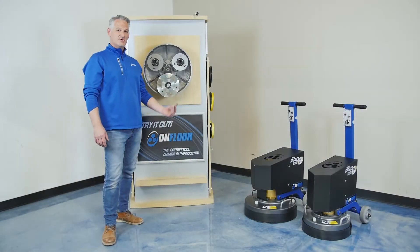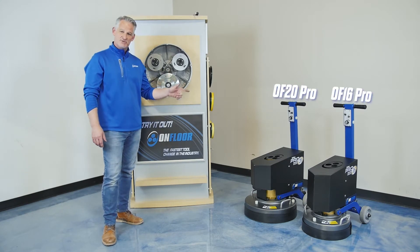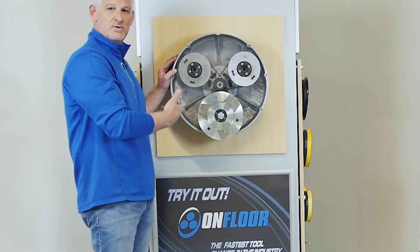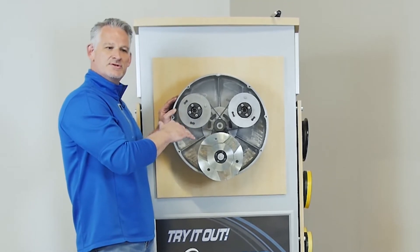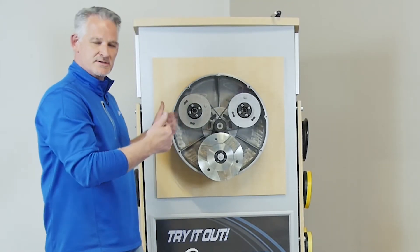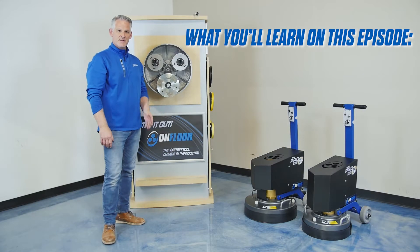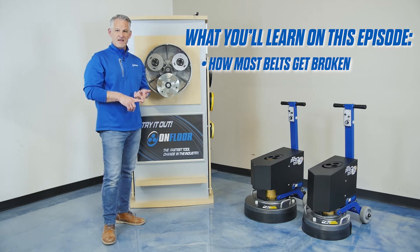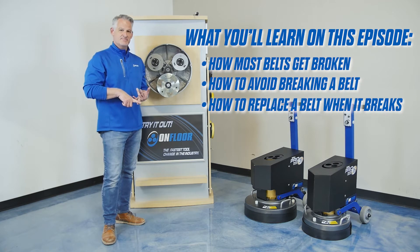Today I'm going to show you how to change the belts in the OnFloor 16 and 20 inch machines. We're going to use our fancy display system that we created for our training center here in Tulsa at eye level, so you get a good visual on how to remove the belts and how to replace them. What you can expect to get out of this video is how belts get broken, how we prevent belts from getting broken, and how we replace belts.